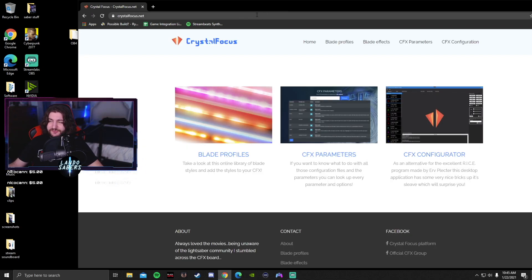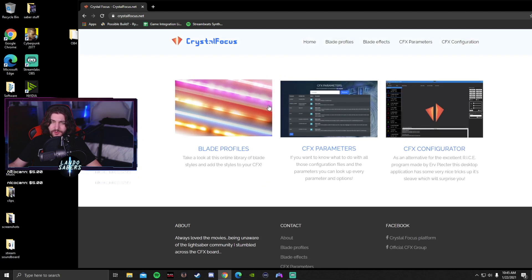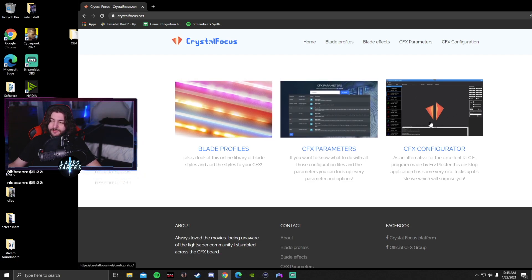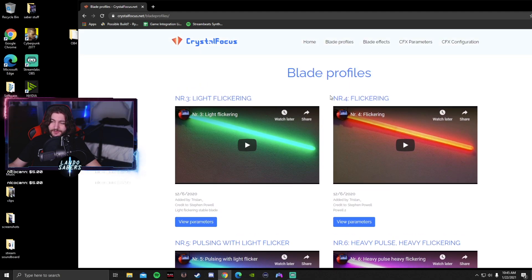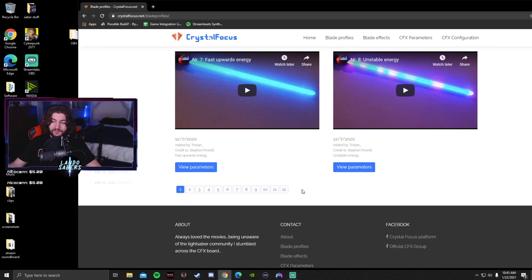The other resource I wanted to talk about is crystalfocus.net, which is run by Tristan — I think it's Tristan Cam, one of my YouTube subscribers. They have sections for blade profile, CFX parameters, and CFX configurator. The configurator is a state-of-the-art tool that's not up and running yet, but it'll be really interesting once they release it. Let's just look at blade profiles — it starts at three and has 12 pages of them.